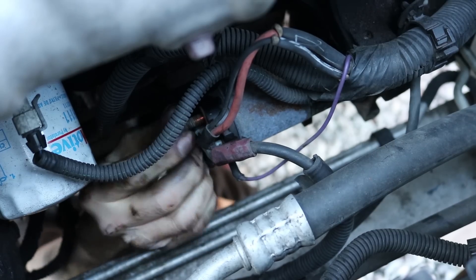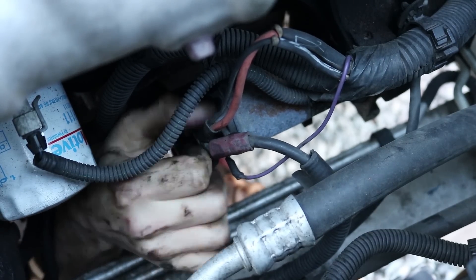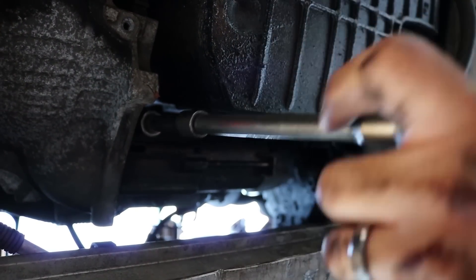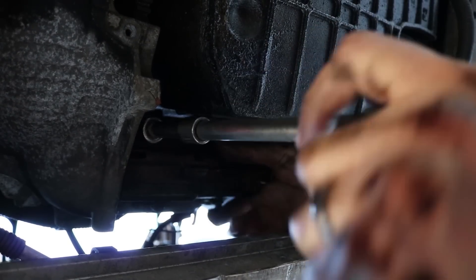Put the nut back on there. Now the rear bolt — continue removing that one. The starter is going to get loose, so you've got to make sure it's not going to fall out on you.